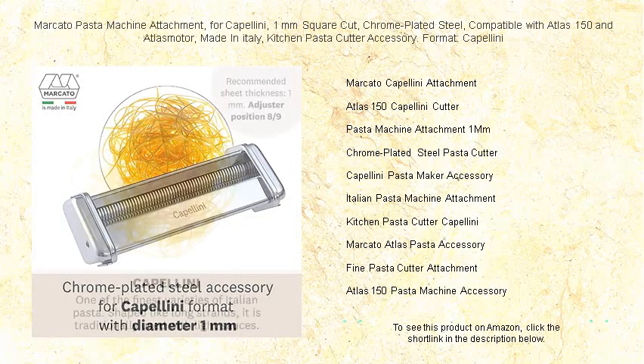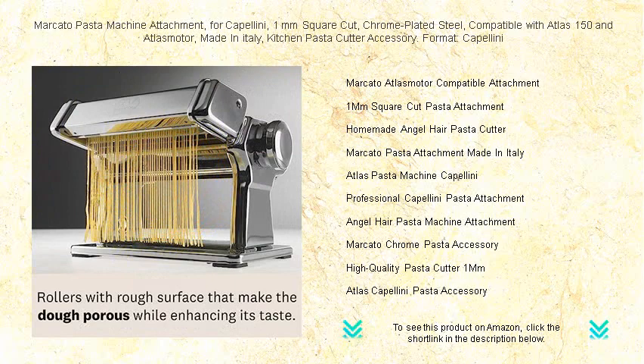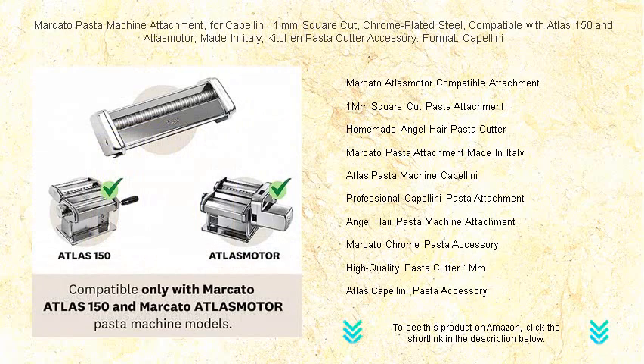Made with durable chrome plated steel, this accessory promises longevity and performance. The ultra thin capellini elevates your meals, providing delicate pasta that perfectly cradles sauces and enhances every dish. Slide this attachment onto your Marcato pasta machine and enjoy the luxury of homemade one millimeter square cut capellini.